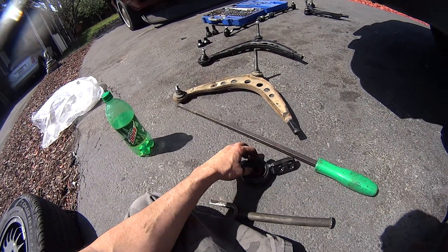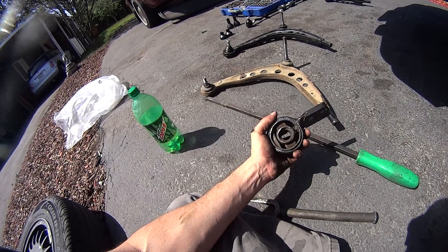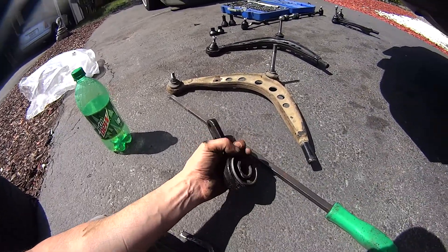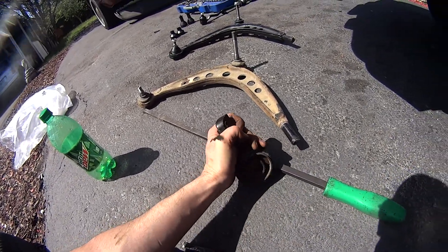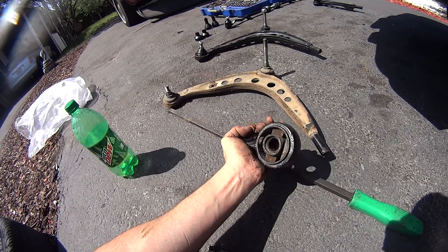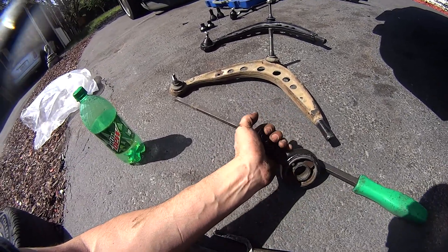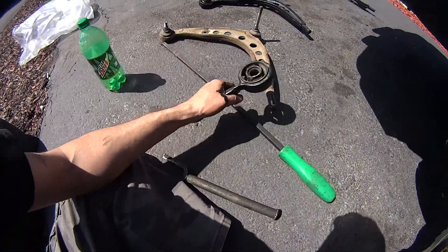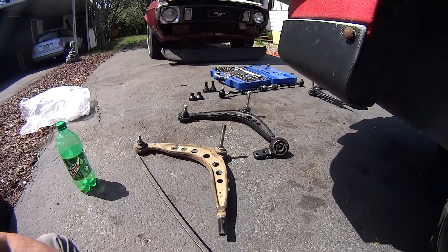A trick I learned — making these things go on there can be a real challenge. I want it firm but I don't want to fight to get it back on. I tried greasing it, pushing it on, whacking it with a hammer — kept popping out at the edge. So what I did was use a reamer and just reamed the inside of the eyelet enough so it's still very snug but will allow it to go on there.